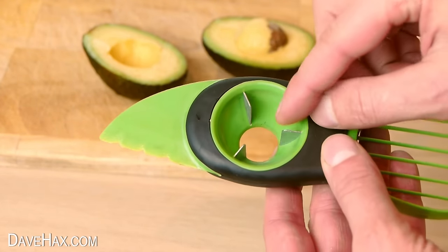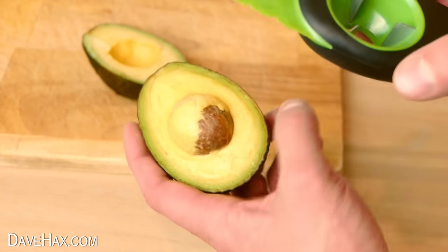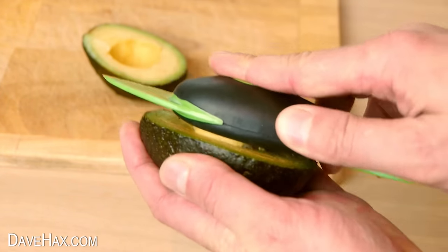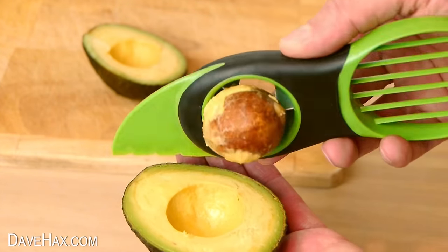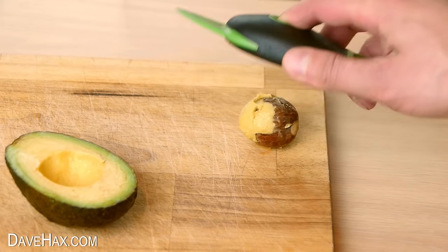This part of the tool is designed for removing the pit. You just push down on top and give it a twist, and that works really well too. Then push your finger through from the back to pop it out of the tool.